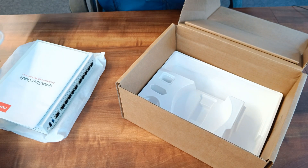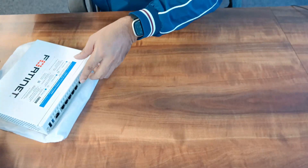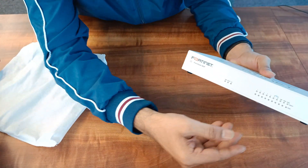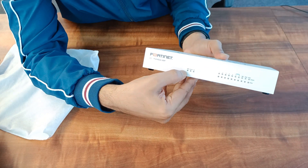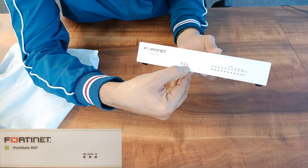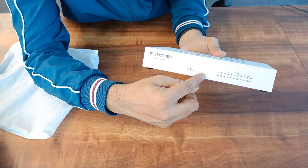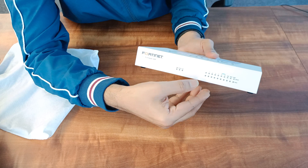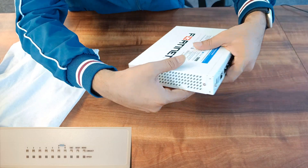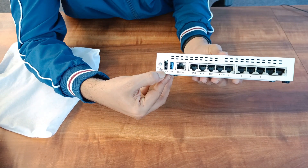Let's now discuss about the FortiGate firewall hardware. If you look at the front panel, you will see lots of LEDs: power LED, status LED, and HA LED. By the way, you can configure these firewalls in a cluster as well as in HA, and here you will see the port status.